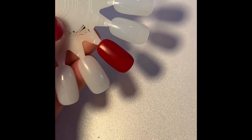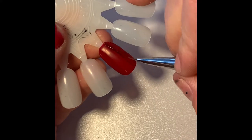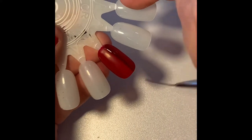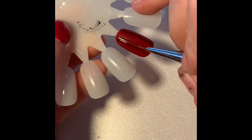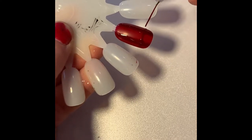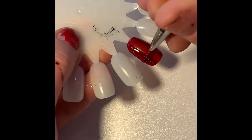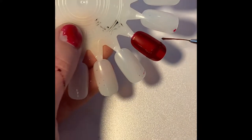Hey everybody, this is the beginning of a plaid nail art series that I'm creating for you. With this nail we're going for a buffalo check look, and this red color underneath is Red Gloss 102 by Young Nails in their manicure line. Then I'm going to come in here with a maroon color.